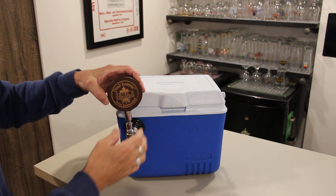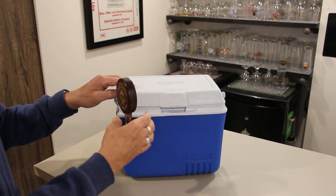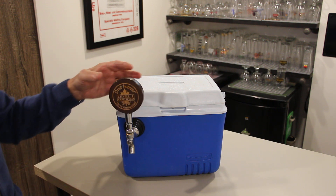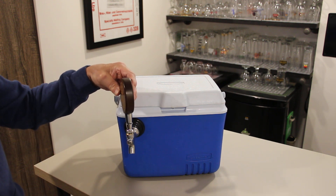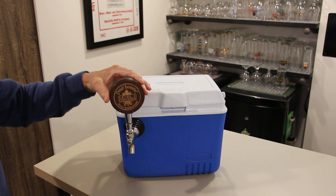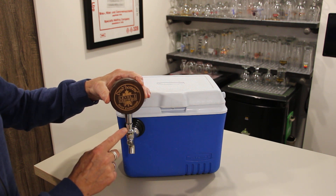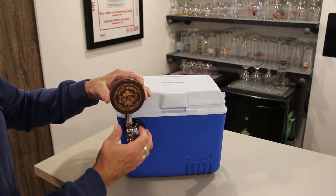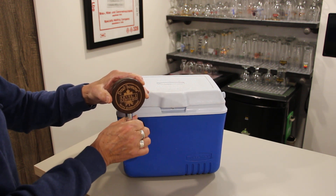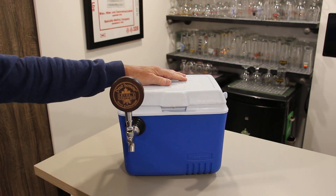The tap handle goes on top and it screws around. The idea is that we want this tap handle facing whoever's going to be opening the tap. So if I go a little bit tighter, that's where it ends up and that's not what I want. So I want to bring it back, back it off a little bit, and then take this nut and bring it back up to the tap handle — not the tap handle down to the nut, but the nut up to the tap handle — and then you just turn it and that's it.